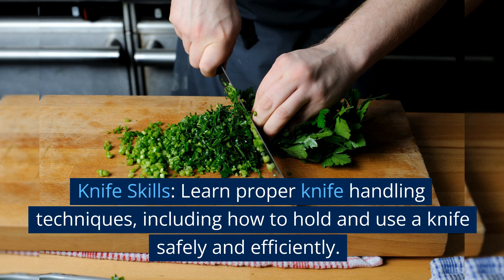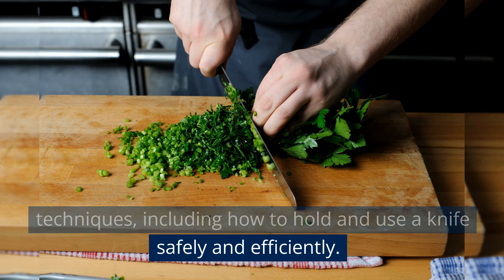Knife skills. Learn proper knife handling techniques, including how to hold and use a knife safely and efficiently.